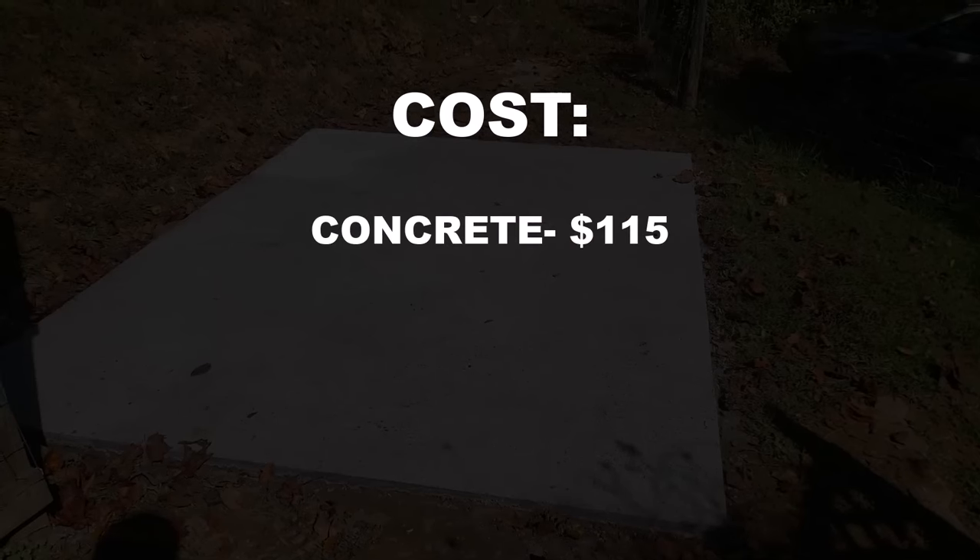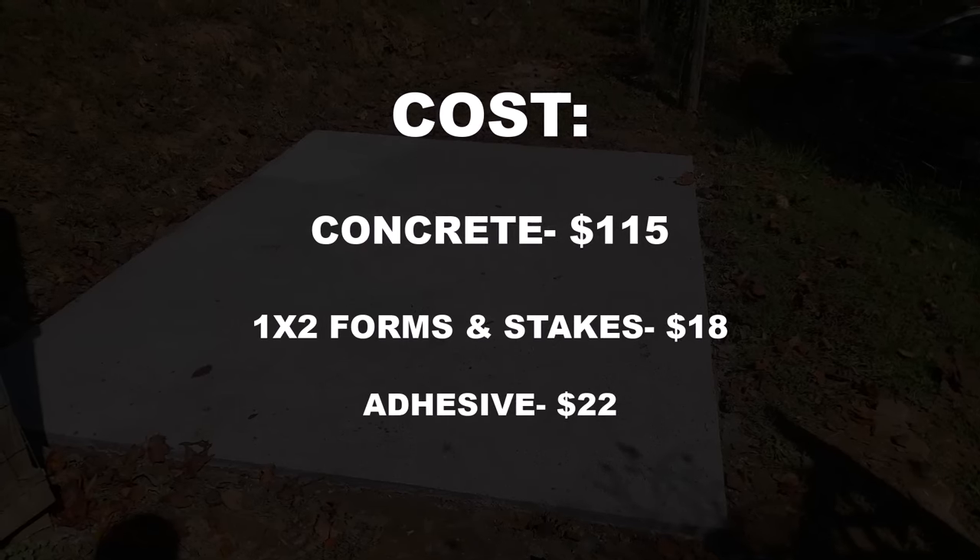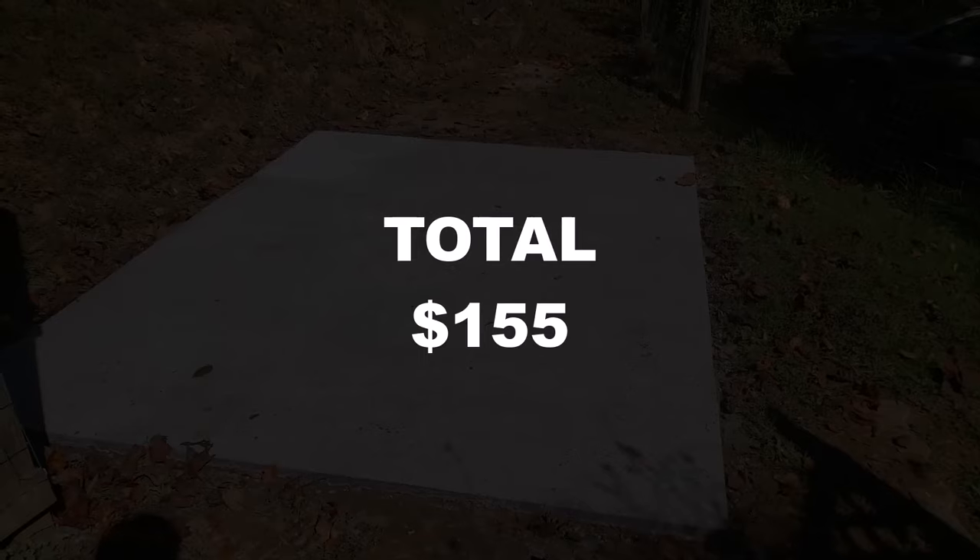Now for the cost breakdown: I spent $115 on concrete, $18 on forms and stakes, and $22 on bonding adhesive, coming to a grand total of $155. Overall I'm pretty happy with how this turned out — it wasn't as difficult as I was expecting. Due to being sick, it took me a couple of days to complete. But if you had help and the materials ready, you could probably do this in one day, excluding cure time, as each step took roughly an hour to complete.